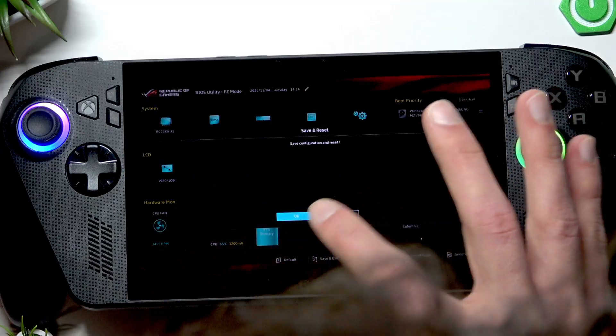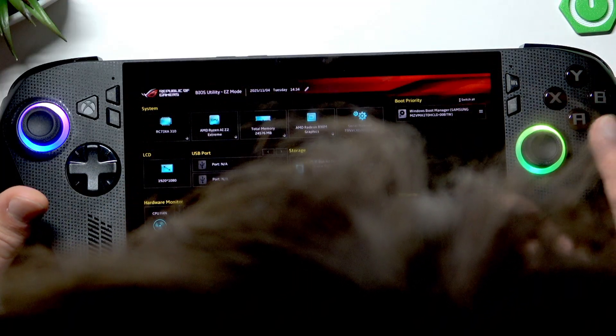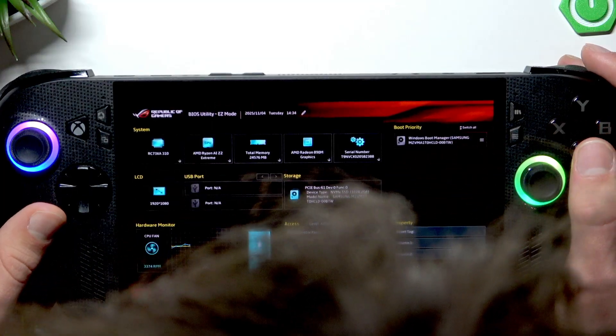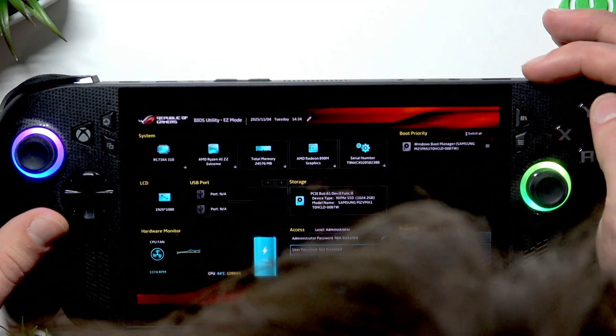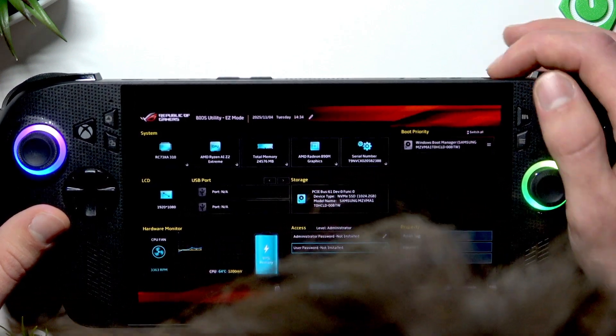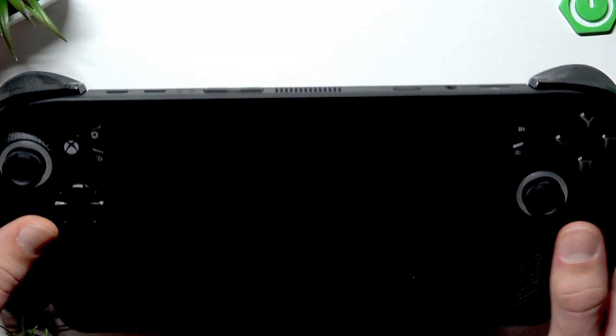To save and exit, press right here then OK. And to simply exit the BIOS menu, you just have to press the power button once again.